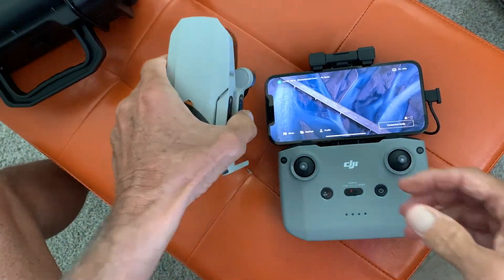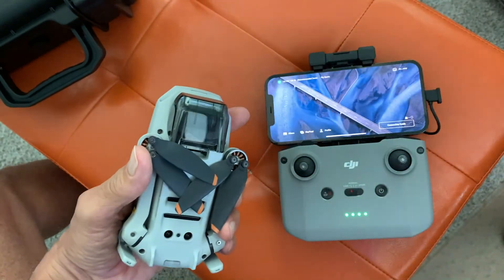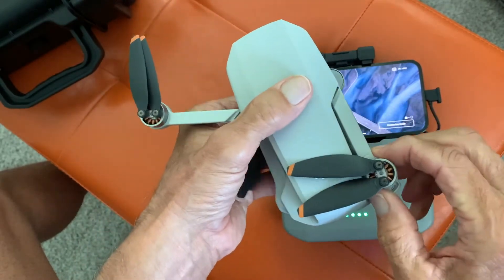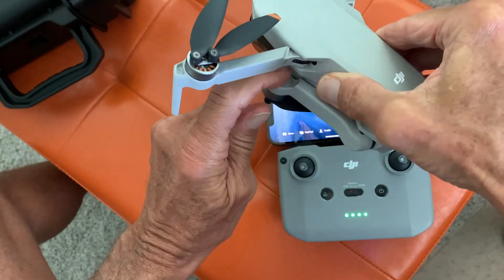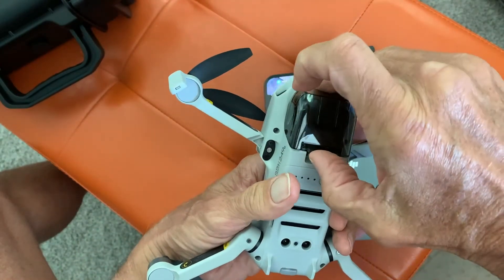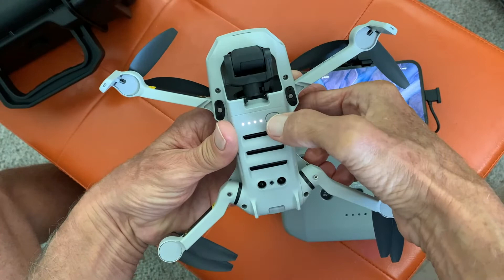Now you've got to get your drone out. First thing I'm going to do is take off this protective cover and set it aside. Then I'm going to pop out my top arms — the front arms — like that. To get your back arms, you take it here and plop them out this way, just like that. Then I'm going to take off my gimbal protector — that's important, get that thing off, but don't lose it.